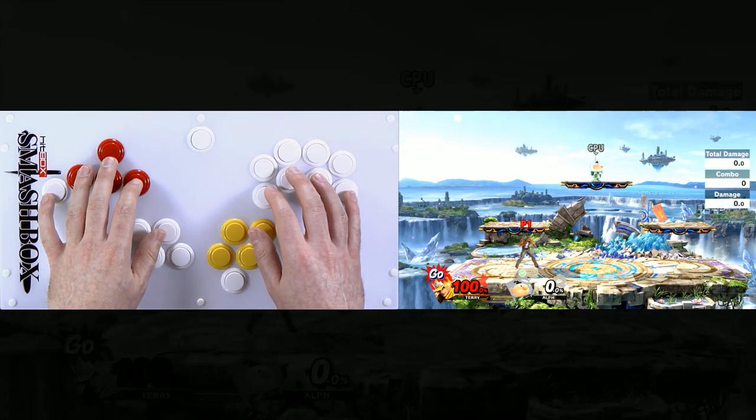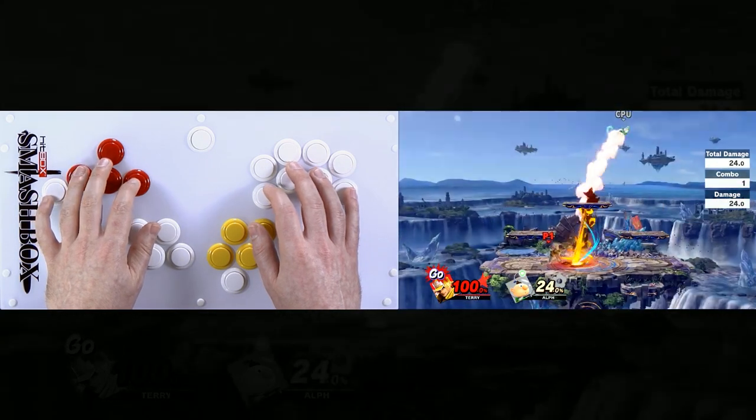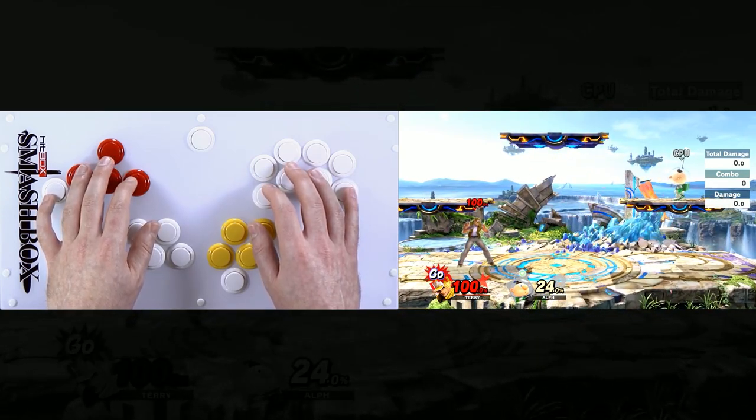So that is Terry's moves. We went over them super quick, so I'll have them up on our website and actually teach you how to do them in more detail. But this is the Terry Bogard overview — use these input shortcuts. They are so good.